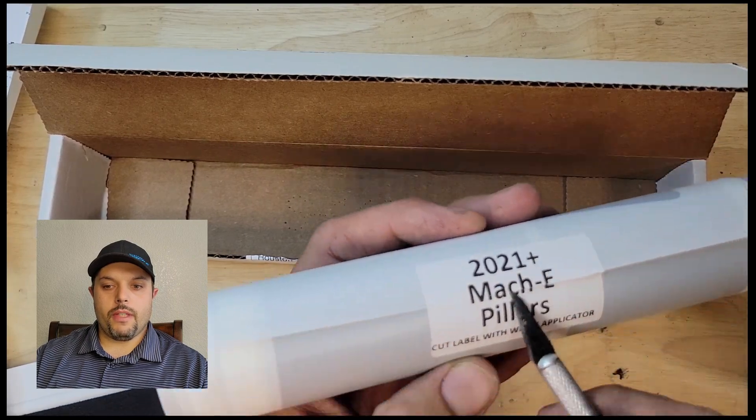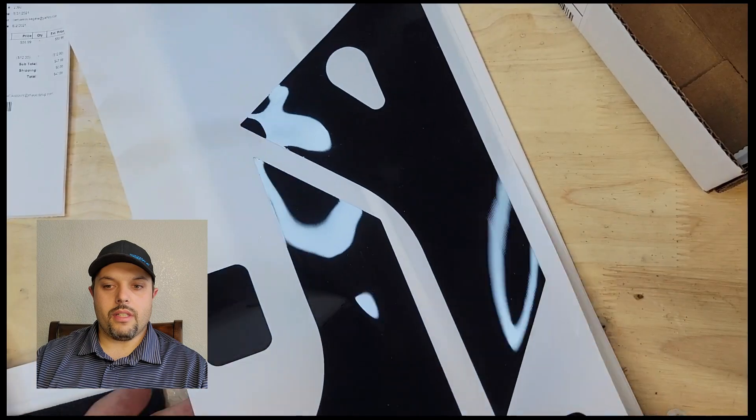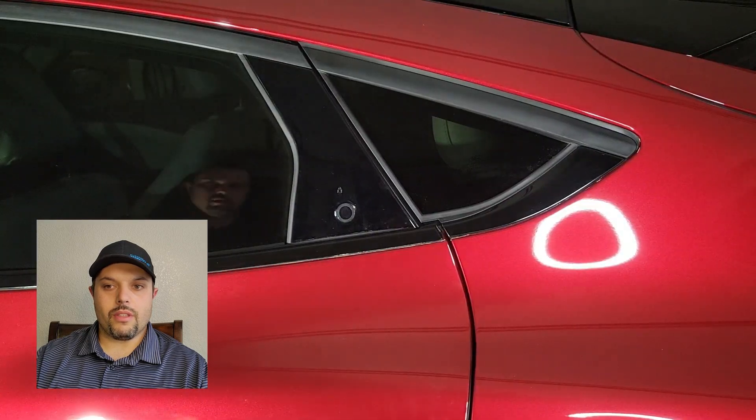When you open the vinyls, be careful not to cut the vinyls themselves — the sticker is really tough on it. You have four sheets and each of them is labeled on the side so you can see which one is front and which is rear.